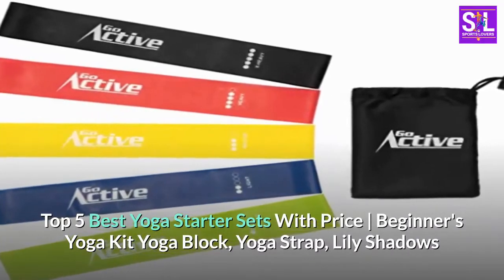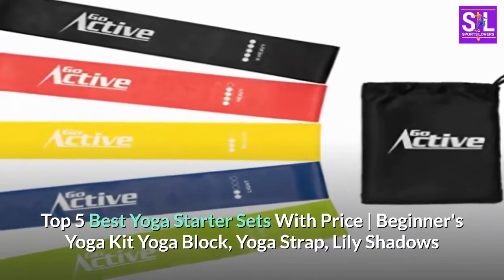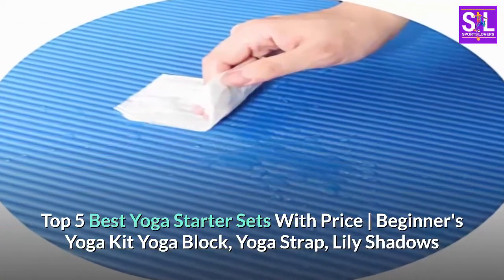Top 5 best yoga starter sets with price: beginner's yoga kit, yoga block, yoga strap — Lily Shadows.